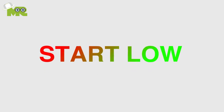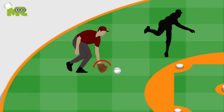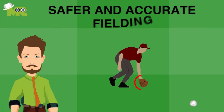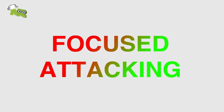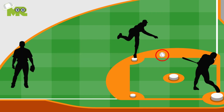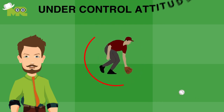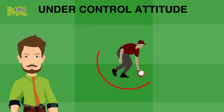Five, start low. For a hard-hit ball, start with your glove on the ground and work up to field the ball. Doing this will make it safer and more accurate for your fielding. Six, focused attacking. Stay focused when you're attacking with your glove. Your mentality is crucial in fielding. It's necessary to have an aggressive but under-control attitude when approaching a ground ball.